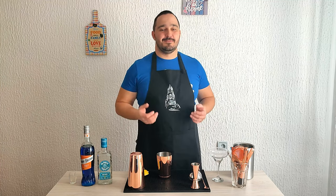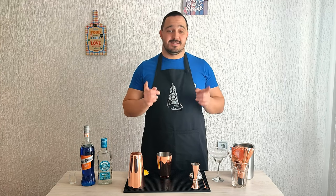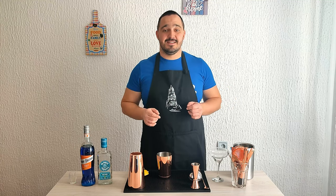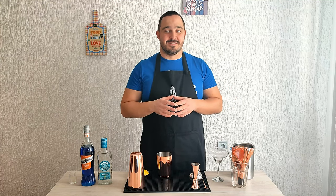Hey guys, welcome back to Simple Drinks Cocktail Vlog. My name is Johnny and today we are making a margarita — but not just any margarita, we're making a blue margarita. So if you like tequila, if you like blue drinks, make sure you watch this video till the end. I'm sure you're going to love the results.